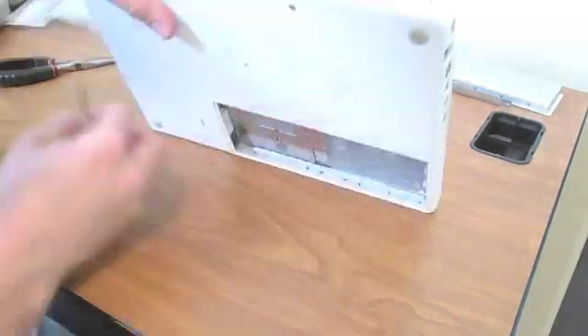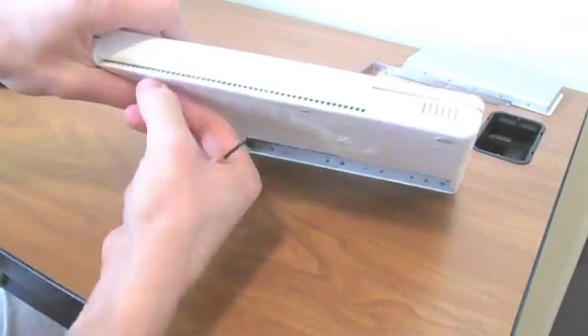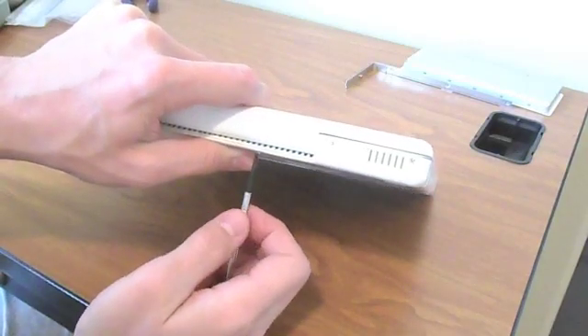Take the three screws off the bottom of the laptop. Whenever you're taking screws out, make sure you note where the longer ones go and where the shorter ones go.